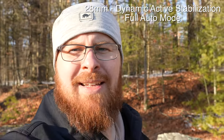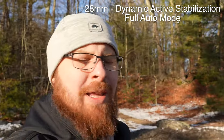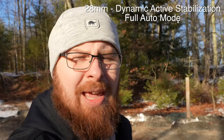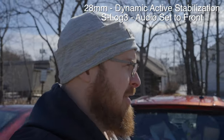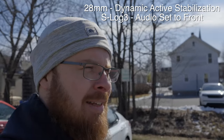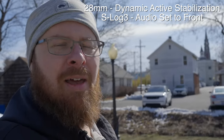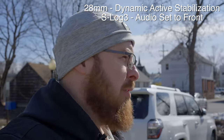We also have dynamic stabilization mode. The crop is pretty significant — with the 28-60mm kit lens at 28mm, the dynamic stabilization looks to be working really well. So with a wider angle lens like the 20mm, it's going to be a great option. Even like this it is a tight crop, but it might work for you depending on what you're doing.